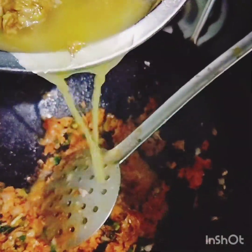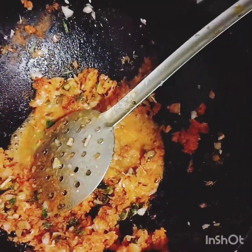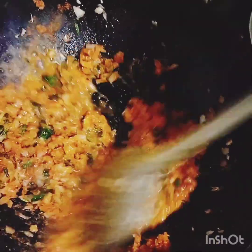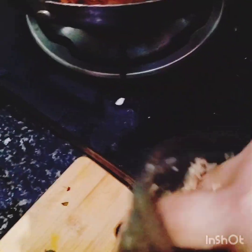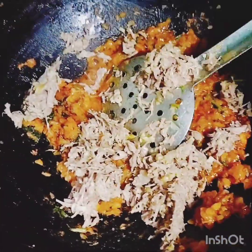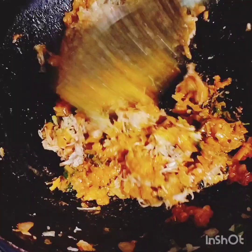Take part of the mustard. This is the mustard. The mustard has got a hard job — let the mustard rest. Put some mustard in the chopper.